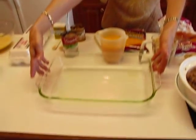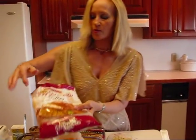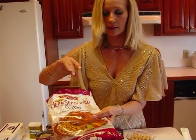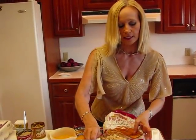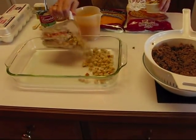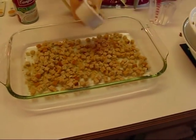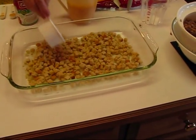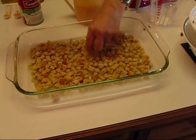First, I have a 9 by 13 by 2 Pyrex dish. I have some herb-seasoned stuffing mix — you could also use herb-seasoned croutons, something of that nature. I need two and a half cups, and that gets sprinkled along the bottom. So two cups here and then finishing with another half cup. That forms our little bottom crust, you might say.